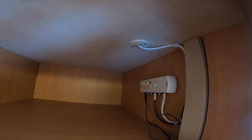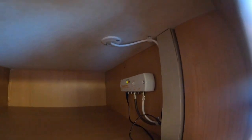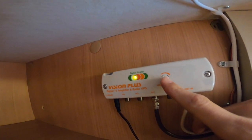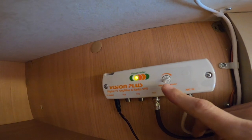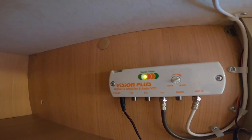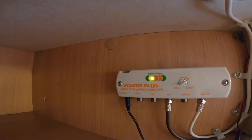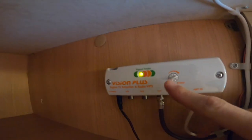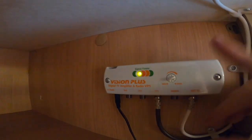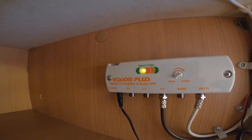Above, this is your amplifier for your TV aerial. You can boost and weaken the signal should it be too strong or too weak via this little switch here. Should it be on full and your picture is pixelated, just turn it down — that means it's too strong. Or if it's on minimum, you can boost it up to get the perfect picture.